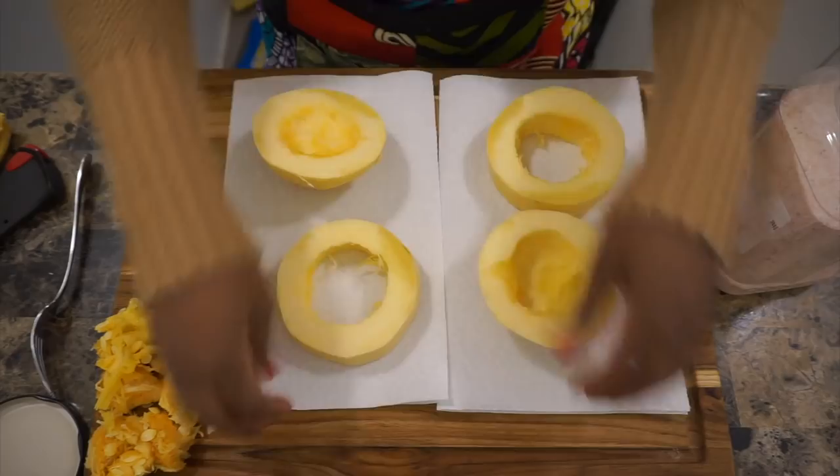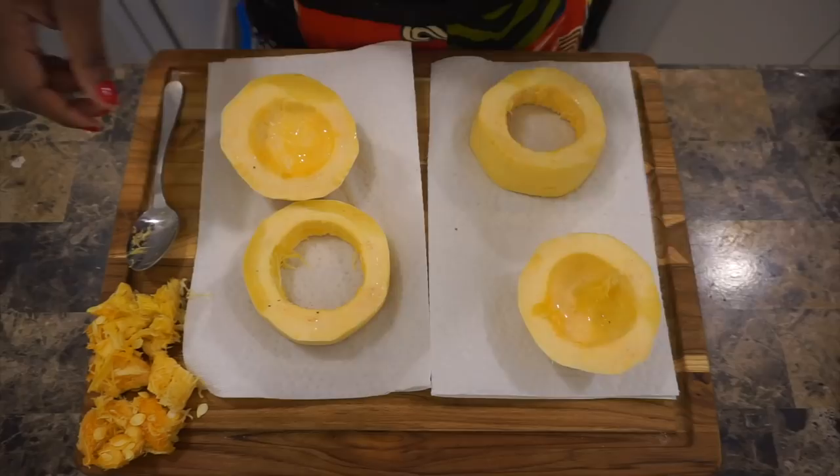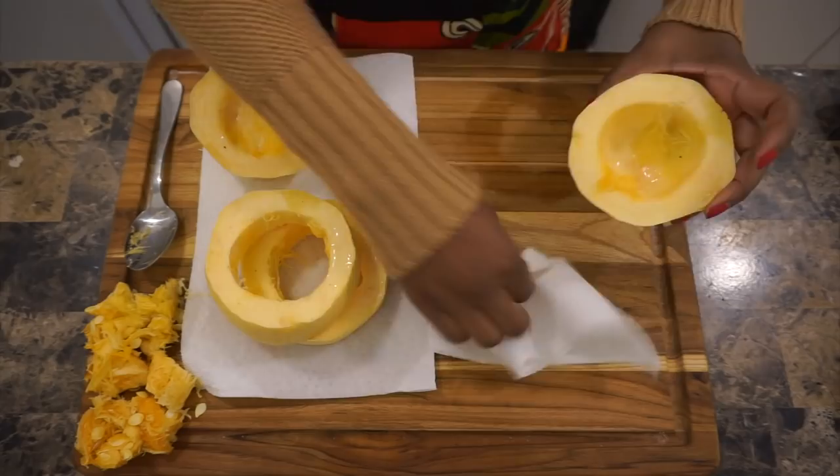After you get all the insides out, you want to be very generous with salt. I choose pink Himalayan salt, putting it around the rim of the spaghetti squash. This is not to season it — this is to draw out all the moisture of the spaghetti squash prior to baking. It makes the texture phenomenal.